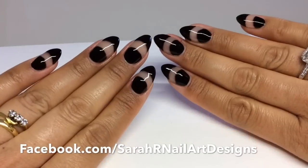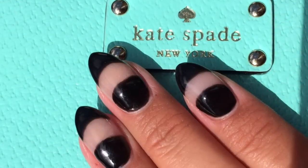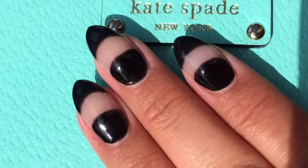If you have any celebrity nails you'd like to see, give me a thumbs up and let me know in the comments section. I'll see you in the next one. Bye!